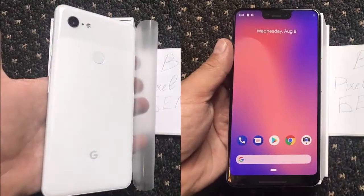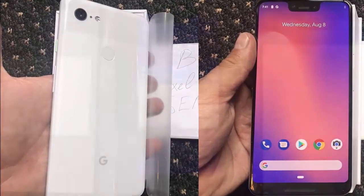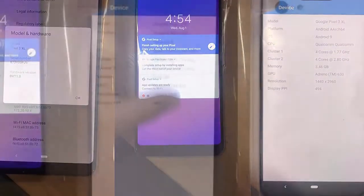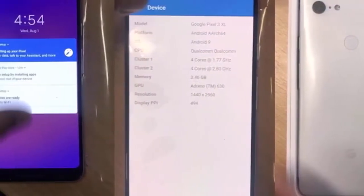Compared to the first two devices, the separation of the glass window to the rest of the phone's rear is only faintly visible. However, the configuration of the single camera lens to the left and flash to the right is unchanged, as is the placement of the fingerprint sensor and Google logo at the bottom.